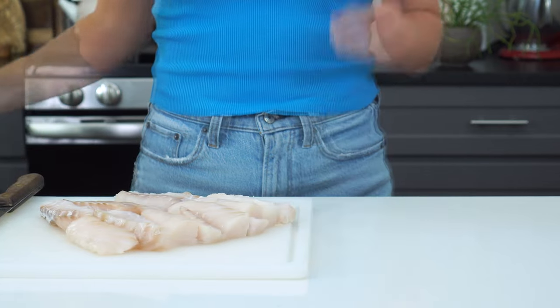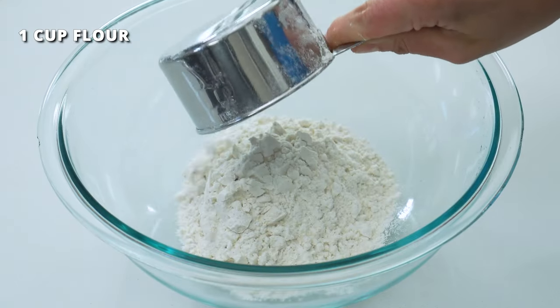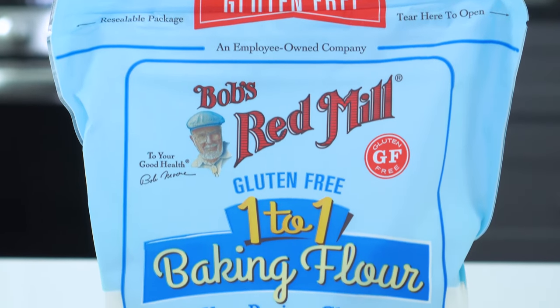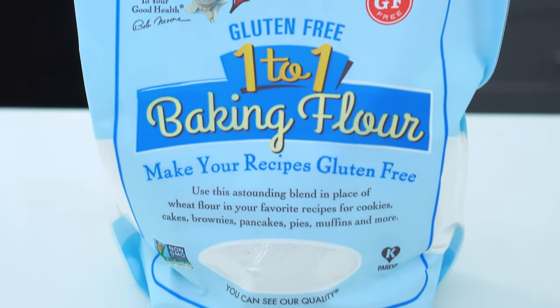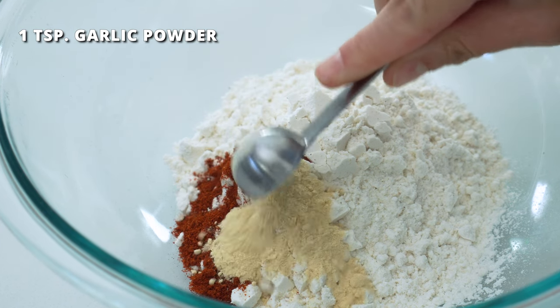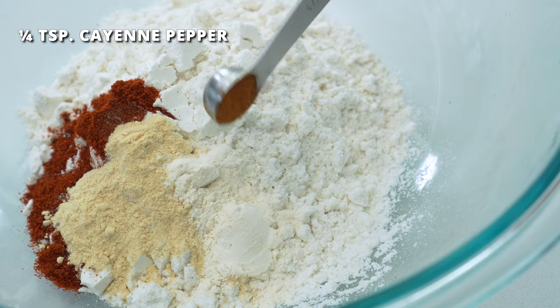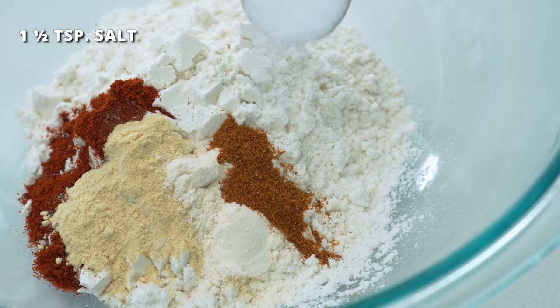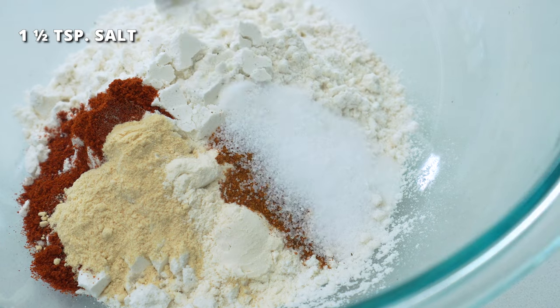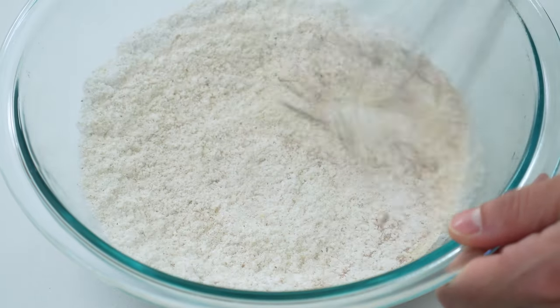Grab a large bowl and add 1 cup of flour — either regular all-purpose or a gluten-free one-to-one blend. Then add 1 teaspoon of paprika, 1 teaspoon of garlic powder, ½ teaspoon of onion powder, ¼ teaspoon of cayenne pepper, ½ teaspoon of salt, and ¼ teaspoon of black pepper. Whisk together until combined.